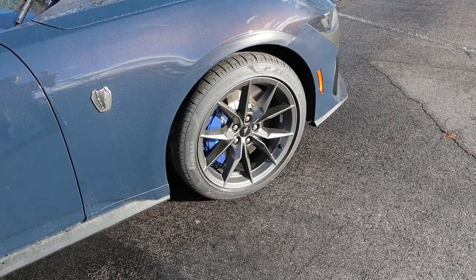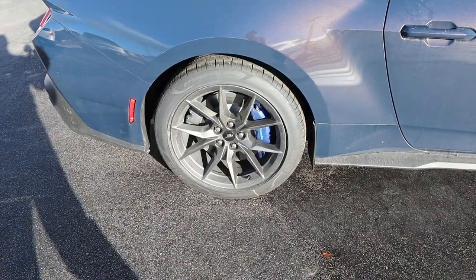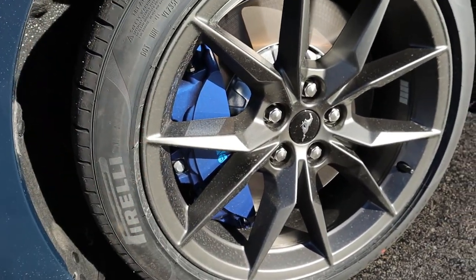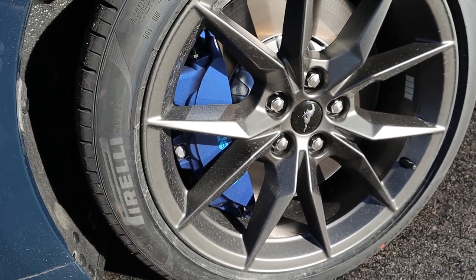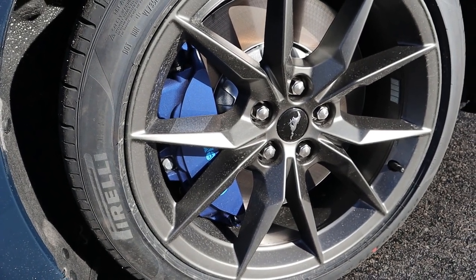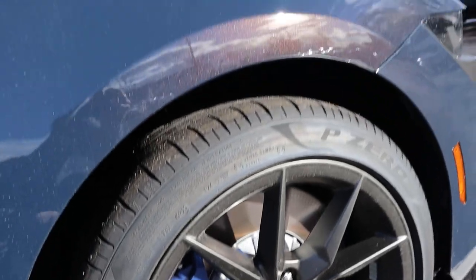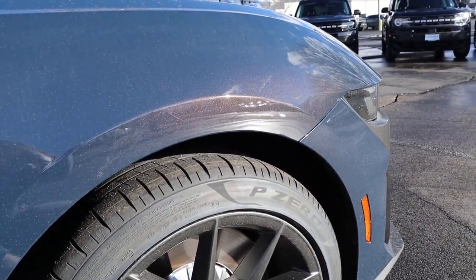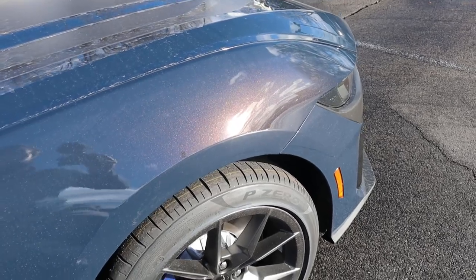Around the side, the tire setup is 255-40-19 in the front and 275-40-19 in the rear. We've got Brembo brakes front and rear. The brakes are finished in the same blue paint as the car, except without the metallic flake, so they have a darker hue. And on the fender you can get a better look at that color-shift dynamic with the paint.